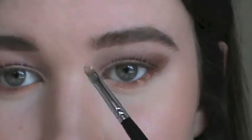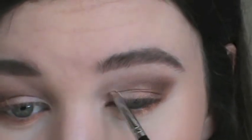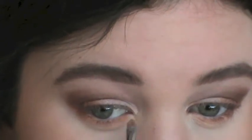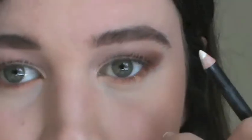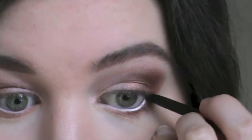Now I'm taking the Stila eyeshadow in Kitten and applying that in the inner corners. Now I'm using a white eyeliner to make your eyes appear a lot bigger. And then the Stila smudge stick in the shade Dancil in the outer corners.